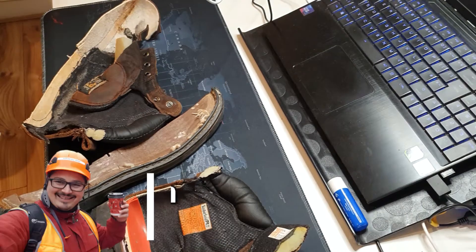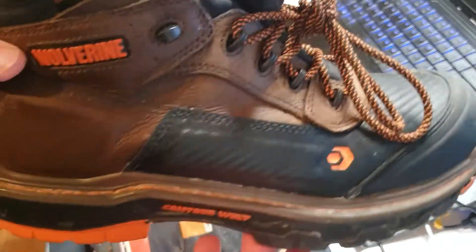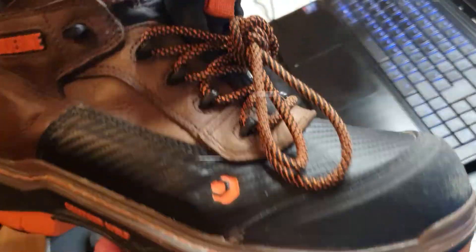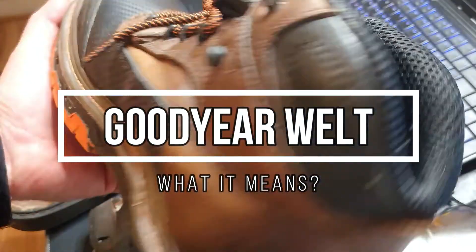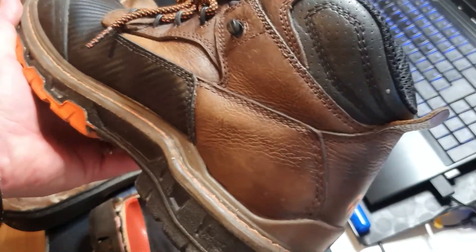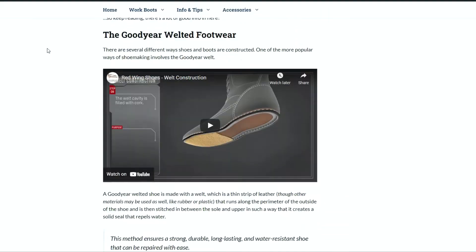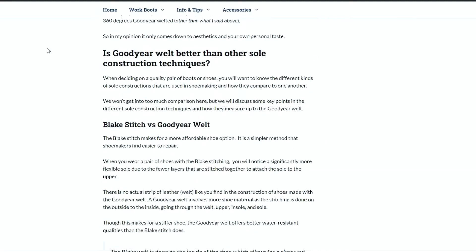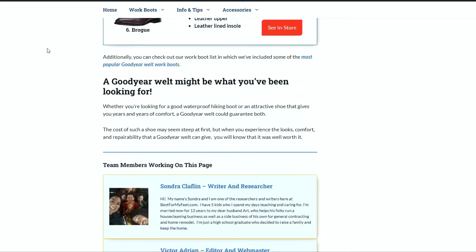Hey, what's up? Adrian here with best4myfit.com. Welcome to this video in which I want to explain to you what is Goodyear Welt in footwear — in shoes, boots, trainers, whatever you might find it. I'm going to leave you a link in the description to an article that's a little bit more in-depth, but I want to make a quick video as well because sometimes it's easier to understand something when you see it.